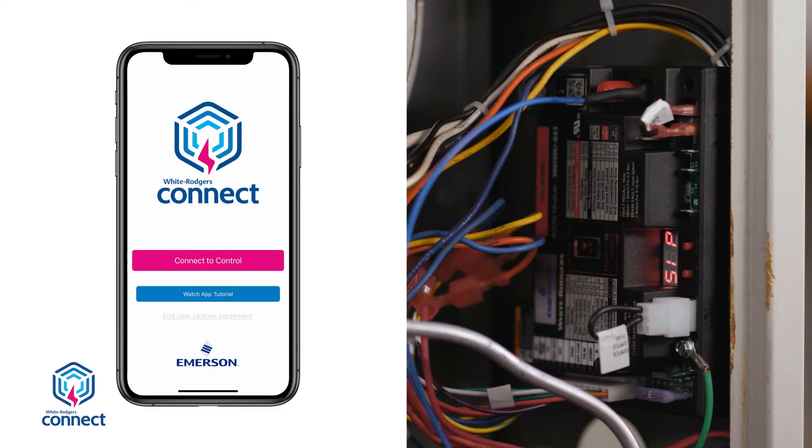The module can be configured by two different methods. Mobile app configuration is the preferred method and can be done prior to installing the module. Onboard configuration can be done after the module has been installed and powered up.